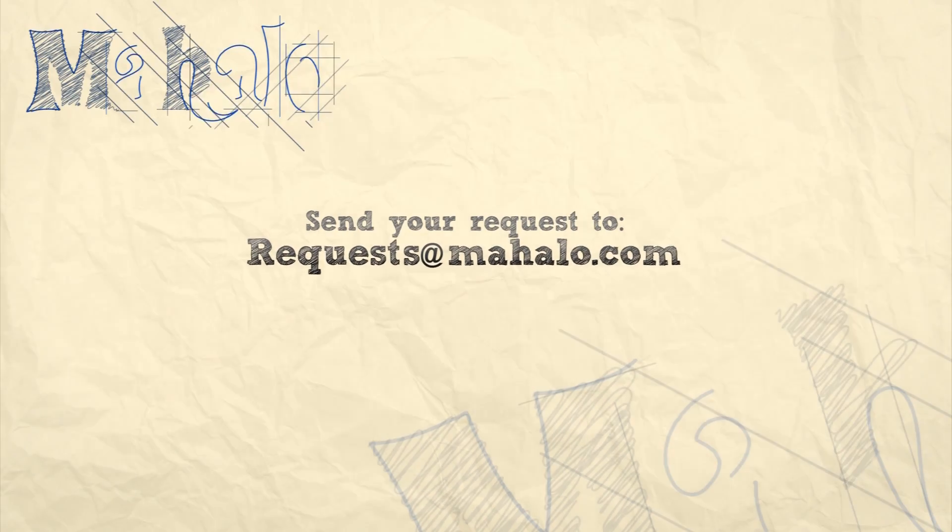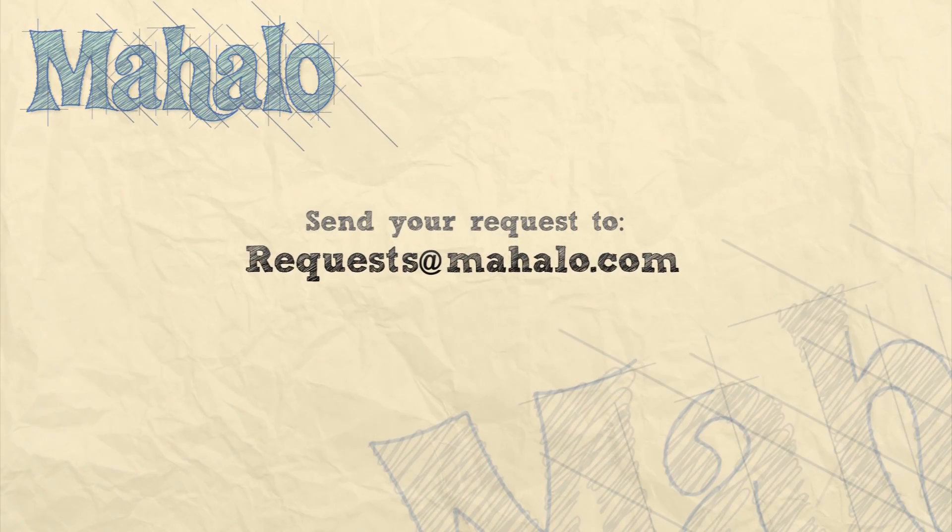Please remember to rate, comment, and subscribe. And if you have any requests, please send them to requests@mahalo.com.